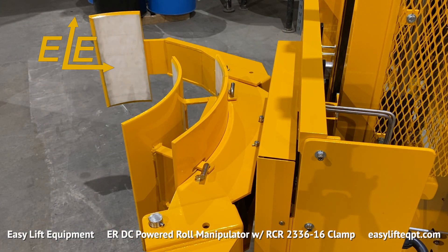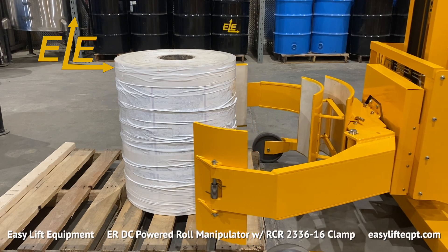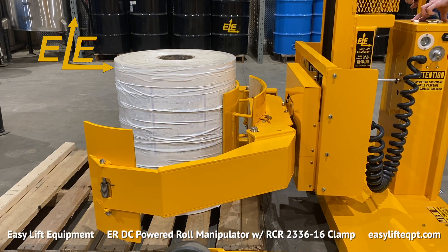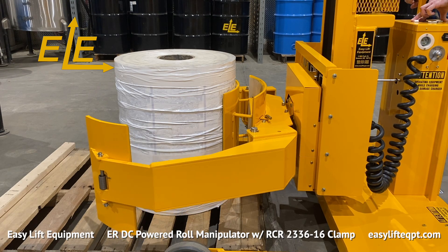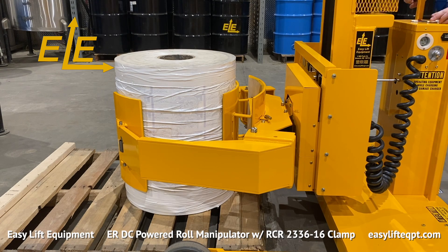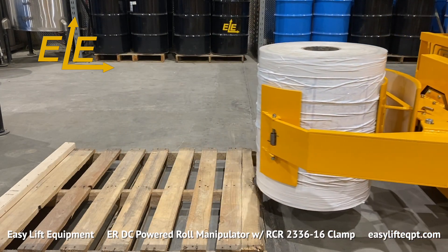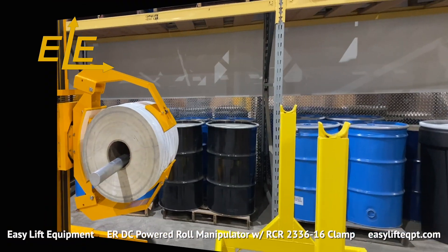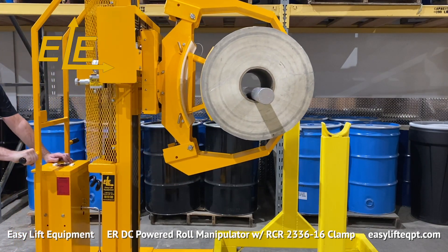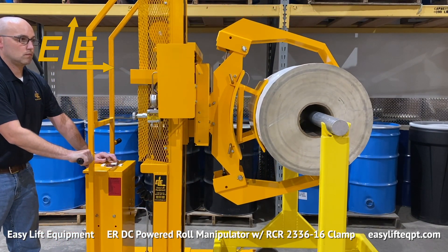The adapter is comprised of one curved section with white non-marking rubber vulcanized to the metal curve. The clamp seen here has 16 inch high clamping pads. An 8 inch clamping pad adapter is also available for RCR 2336 clamps with 8 inch high clamping pads. Small roll adapters are ideal for applications that require operators to load or unload partial rolls.